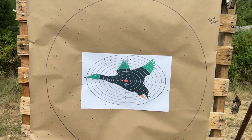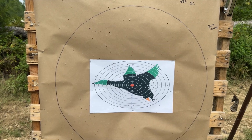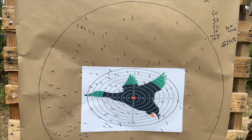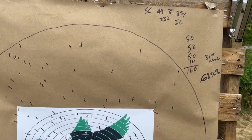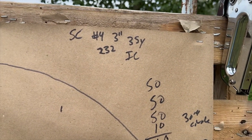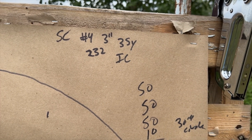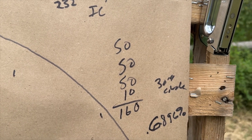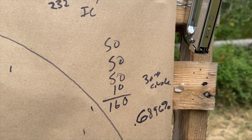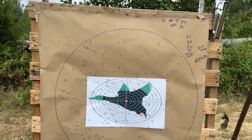Alright, not bad — I may have pulled it just a little to the left. Let's count them up. There you go — the Salt Creek number four 3-inch at 35 yards. Like I said, I may have pulled it a tad to the left. There are 232 pellets in a shell with improved cylinder, 160 in the circle — that's 69 percent.